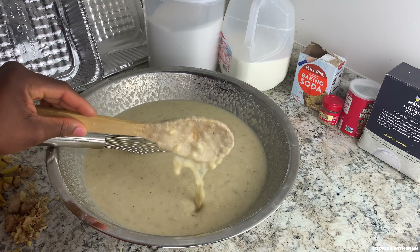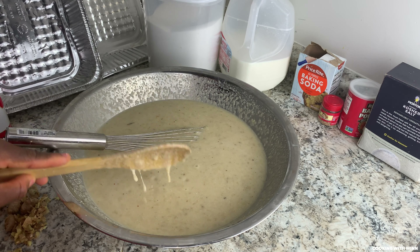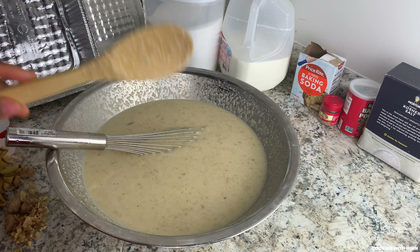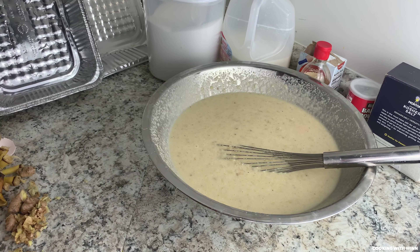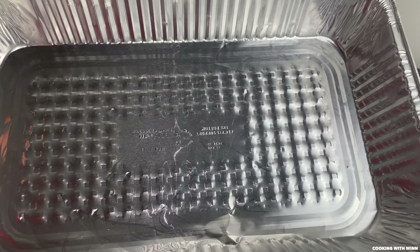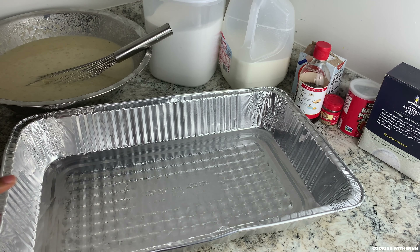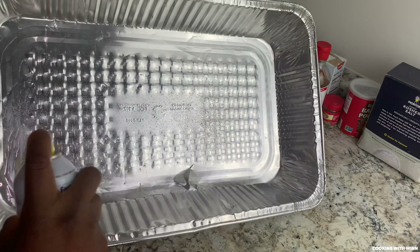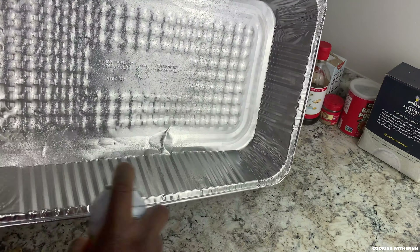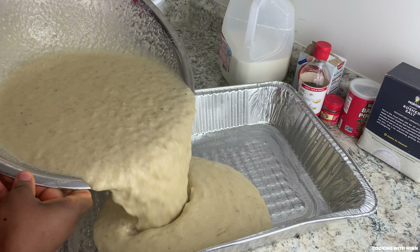I'll be using a large aluminum foil pan since I doubled the recipe — I want to give it space to bake evenly. You can use cooking spray or oil to grease the pan. I have my nonstick cooking spray and I just want to spread it everywhere, on the sides and the bottom. Then slowly pour your batter into the pan.